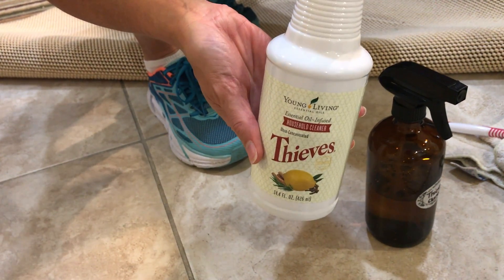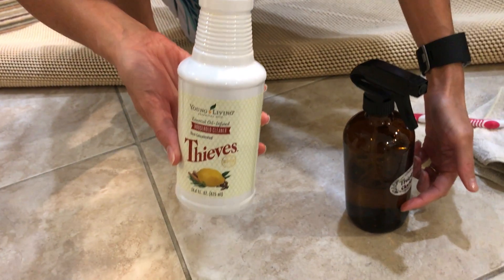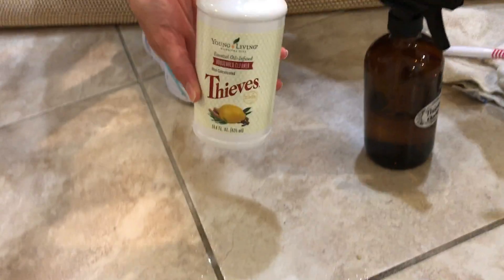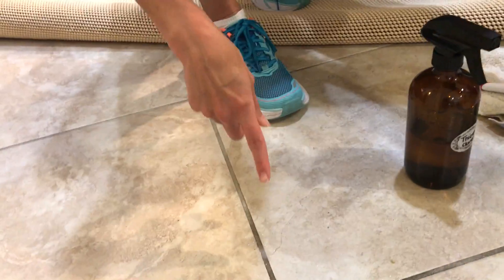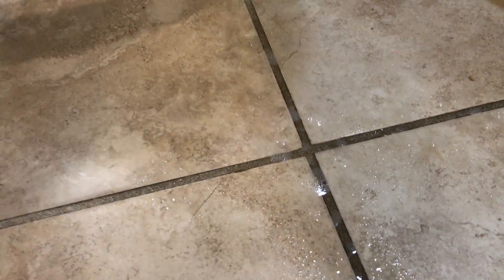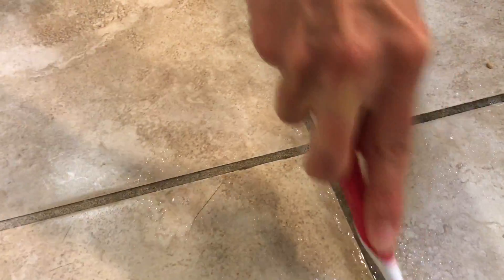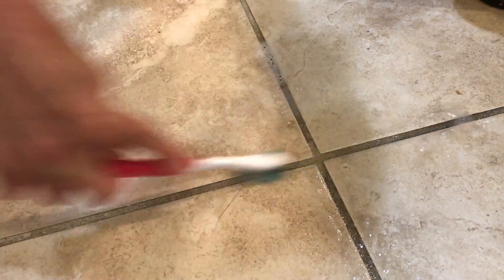All I did was one capful here in this bottle of water. That's all it is. You can make it stronger or less diluted. All I did was one capful for all this. Sprayed it on there and then I just took this toothbrush and literally, I mean I'm barely scrubbing. I'm not getting all sweaty and elbow greasy in here.